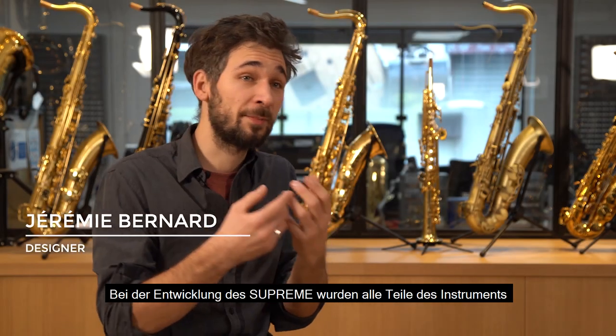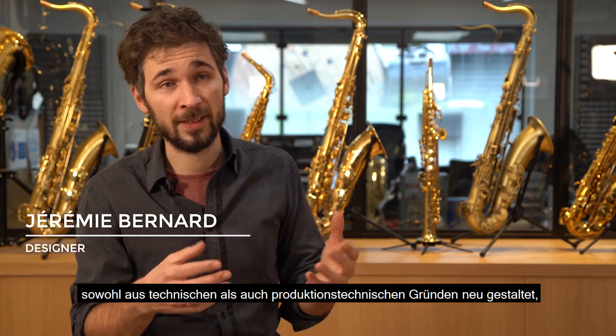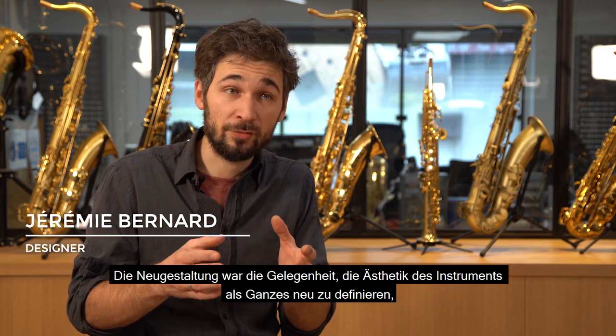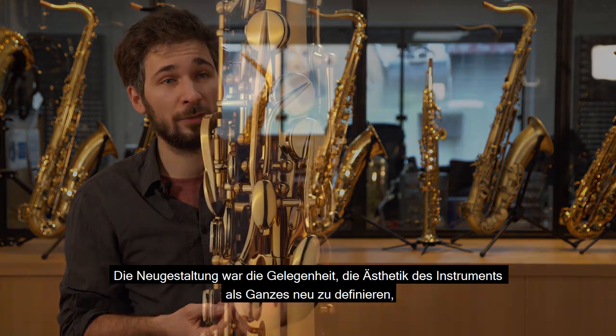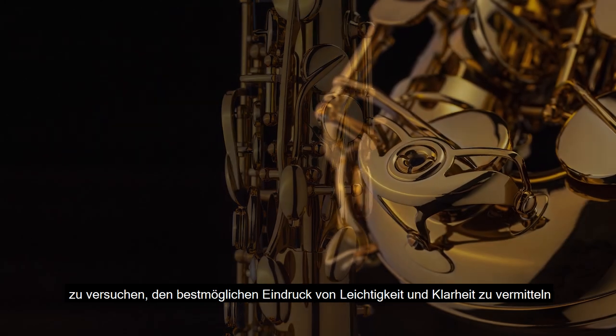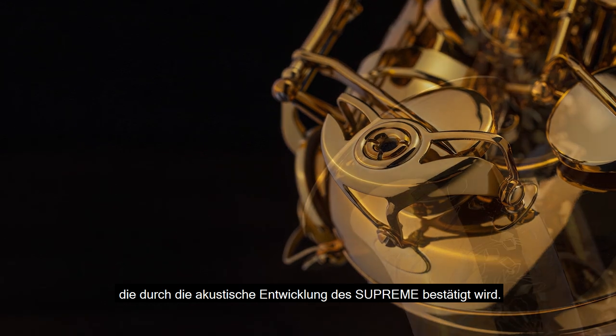Pour le développement du Suprême, toutes les pièces de l'instrument ont été redessinées, à la fois pour des raisons techniques, de fabrication et aussi pour des raisons de fiabilisation de l'instrument. Ça a été l'occasion de repenser intégralement l'esthétique de l'instrument, pour essayer de traduire au mieux l'impression de fluidité et d'évidence qui a été défendue par le développement acoustique du Suprême.